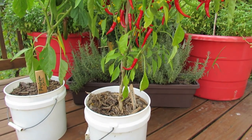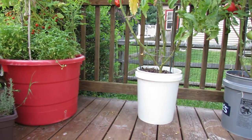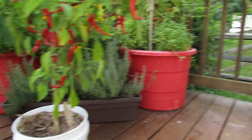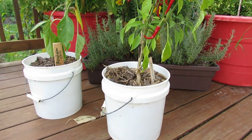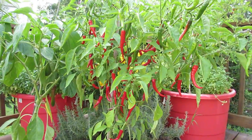You could certainly put it in a five gallon container, like I have over there for one of my tomatoes. Even grown in a two and a half gallon container, this cayenne pepper plant has done really well.